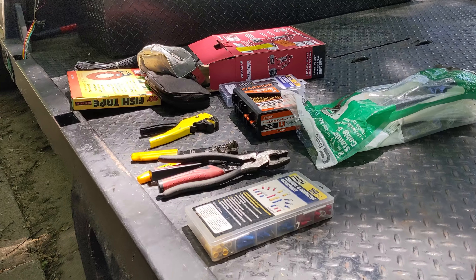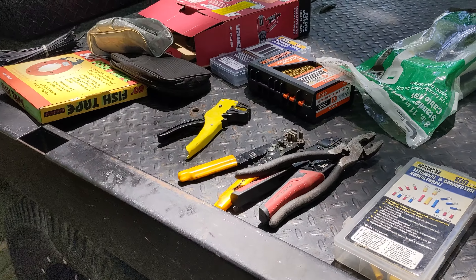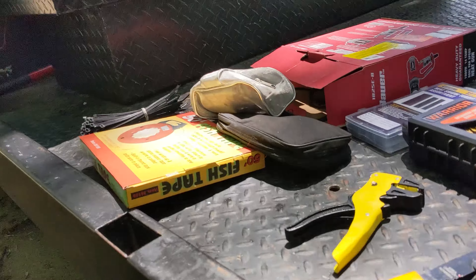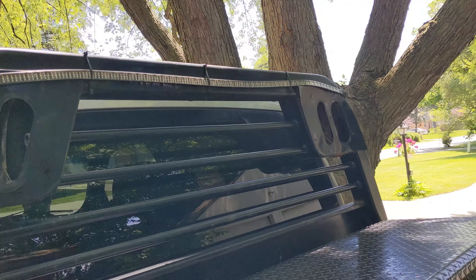Hey friends, it's your boy Joey. We're working on the flatbed and if you can't tell, we're doing an electrical project. We're gonna try and get this wired up better.